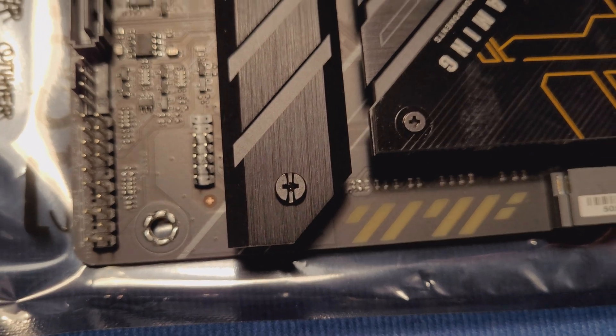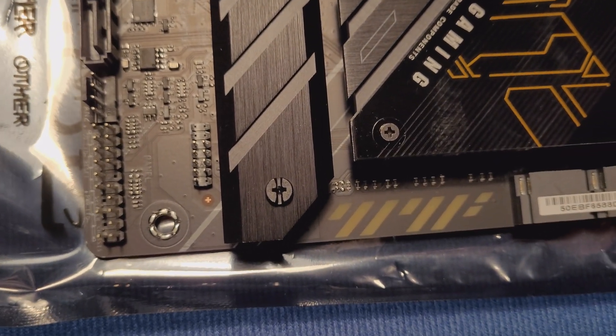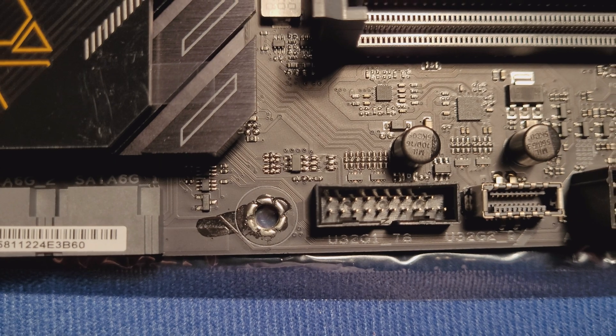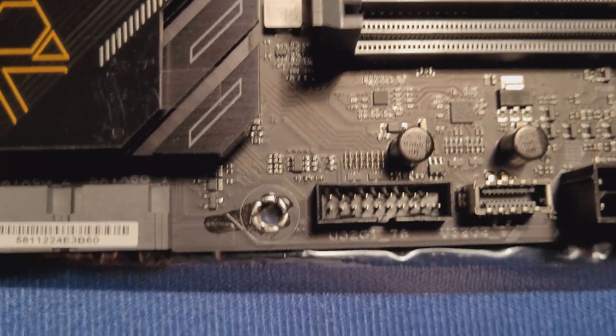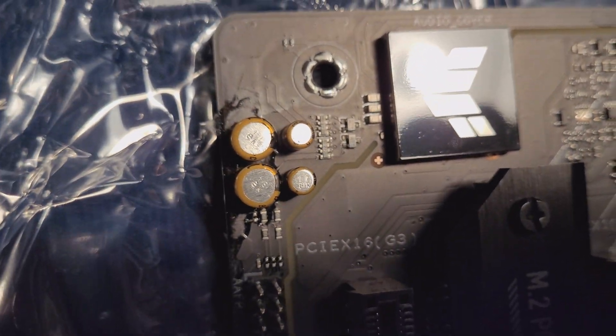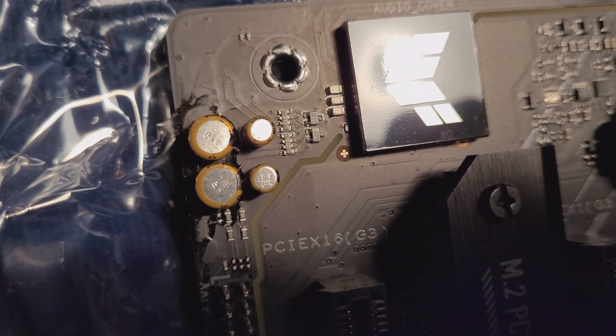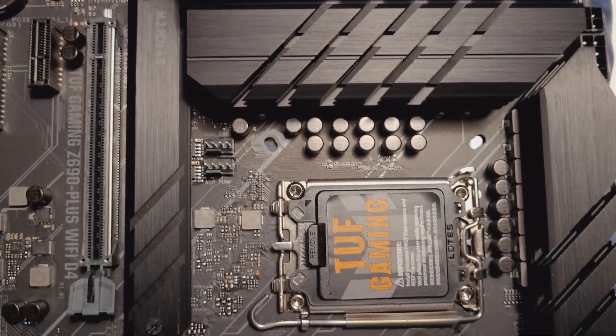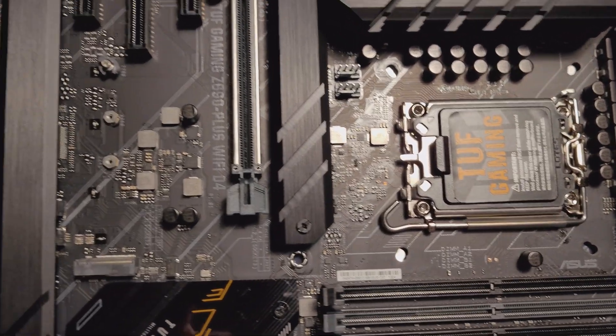Pay attention to the mounting holes — check if there are any indentations in them. If there are indentations or flux spilling around the mounting holes, that's a red flag because flux is what they use to cover the marks. Also look carefully over the whole board for other flux spilling, because that probably means some components were replaced, suggesting the motherboard was used and returned.